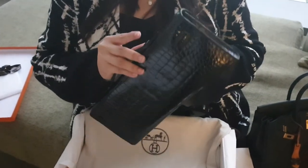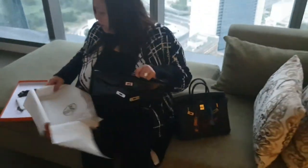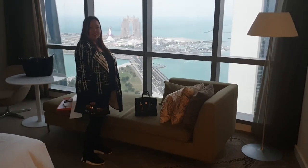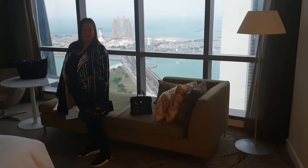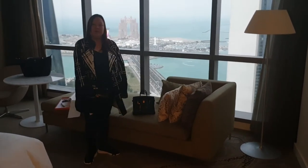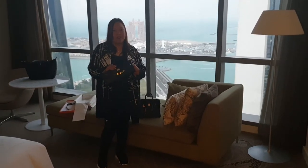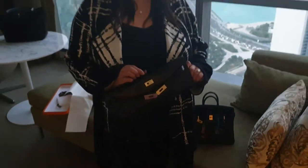And if you want to see how it looks on me, I will show it to you. This is how it looks — it's very light. Kelly Cut. Front. Side. This is so beautiful. You can also wear it like this, like a clutch. So this is my new Hermes Kelly Cut in black Porosus Crocodile with Palladium Hardware.